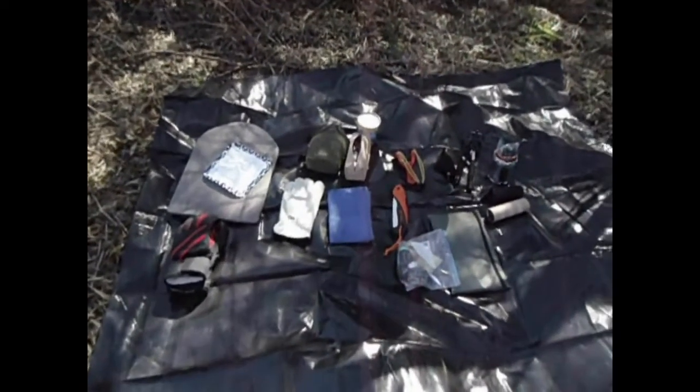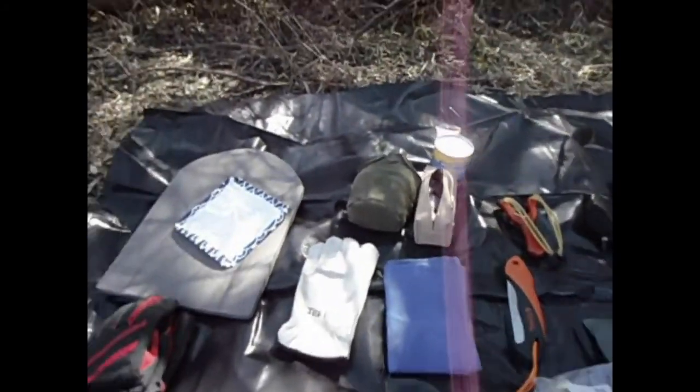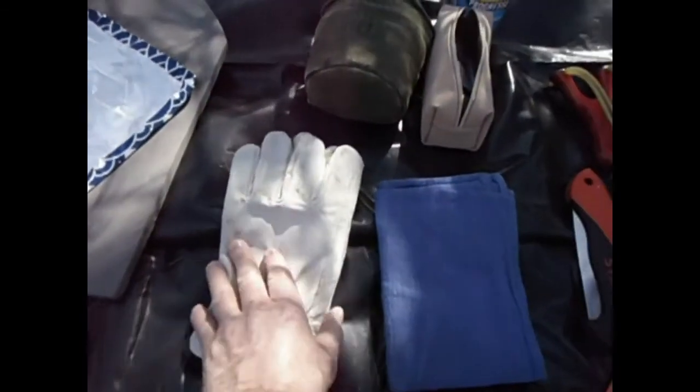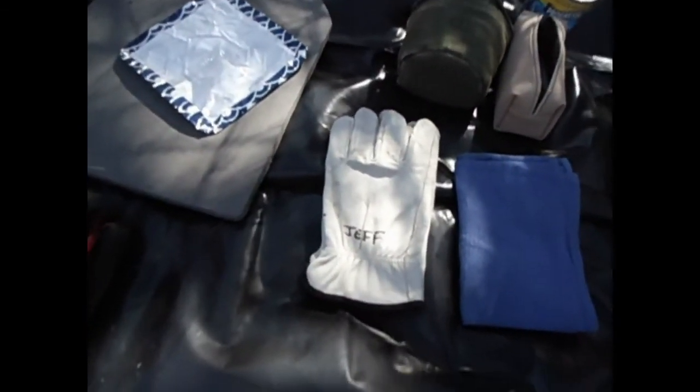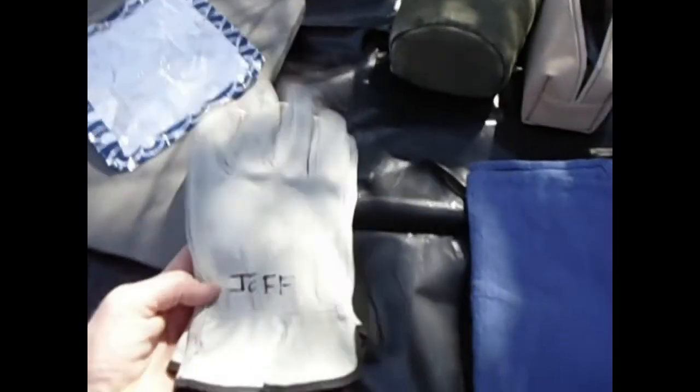I'm going to go through my gear I brought with me today real quickly. Here I have warm gloves, ski gloves, leather gloves. Thanks Jeff — I found these, nice leather gloves.